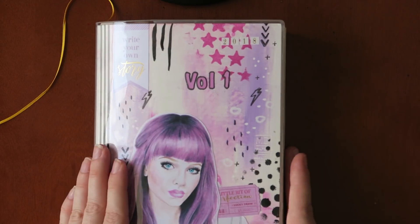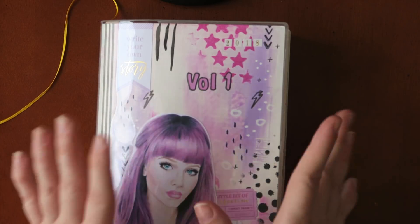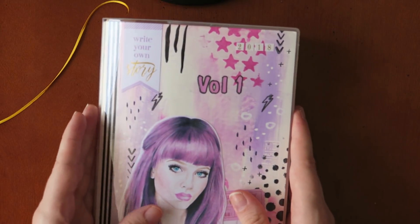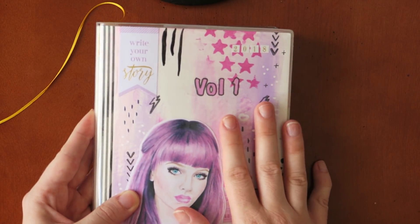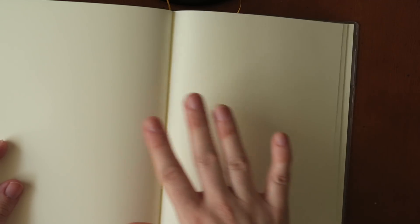Speaking of journaling, I can't go past this particular journal. I do bullet journaling but this is my creative journal. I get a lot of questions about what journal this is — to let you guys know, this is the A5 blank Midori notebook. I love it so much. The paper inside is absolutely beautiful. They are cream colored and I use so many different media on both sides of each page. Most of the time I never experience any bleed through, and sometimes there's ghosting but that doesn't bother me at all. The paper quality isn't marketed as mixed media paper but it was more like a happy accident.